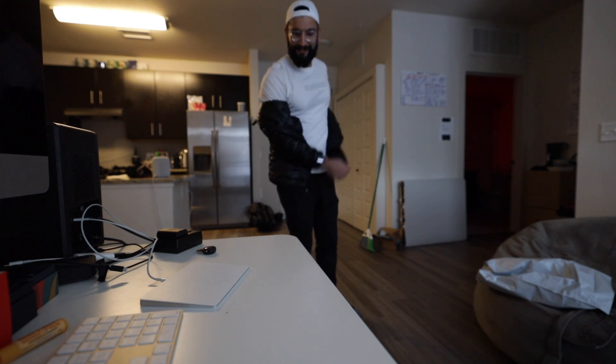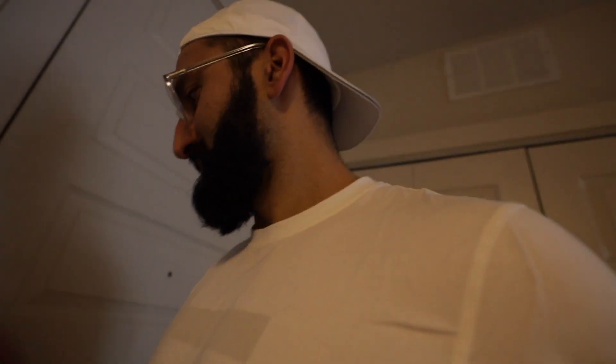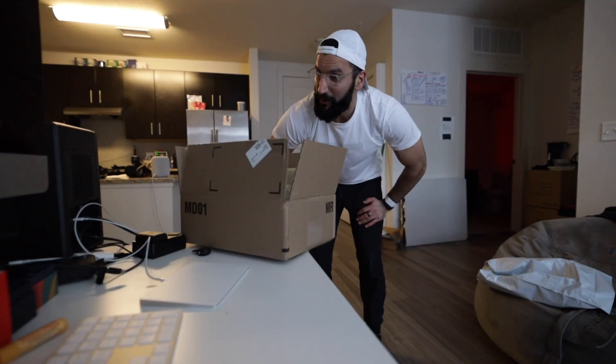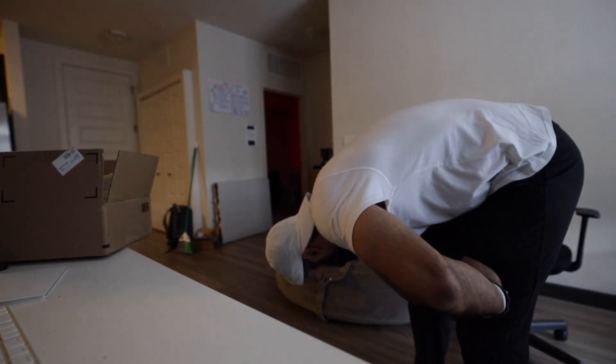Today we are unboxing the Muse S. The YouTuber life - wake up, unbox, let's go. Say hello to my new friend. We got a new toy, I'm just trying this out.